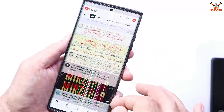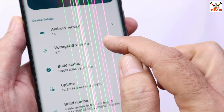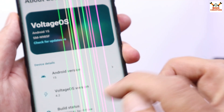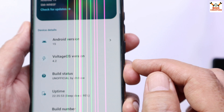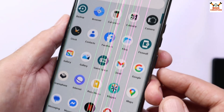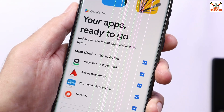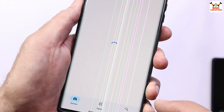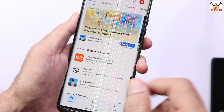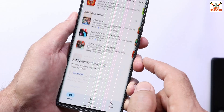This is the GSI ROM — you can flash it on any mobile phone, but whether it will boot or not I cannot confirm. I have flashed this ROM on the Galaxy Note 20 Ultra and Galaxy A73, and it is working perfectly. The ROM comes with default Google applications pre-installed, so we don't have to install GApps separately. You can straight away log in to your Gmail account and start downloading applications from the Play Store.